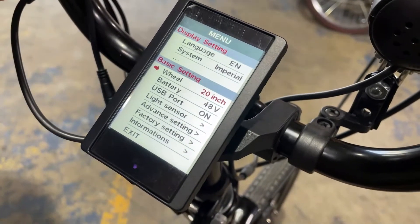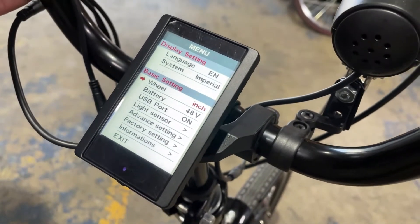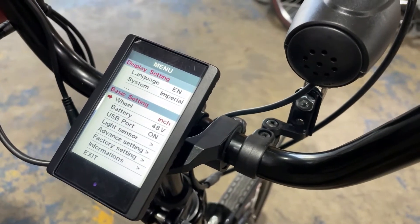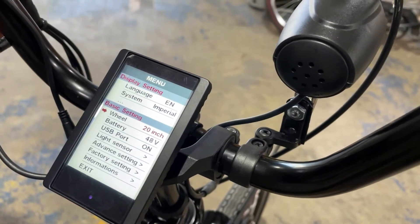The first thing is your wheel. If you want to change it, you can change it from 20, you can go to 22, 24, or 26. Most trikes are either going to be 20, 24, or 26. In this case, we want our 20 inch wheel.